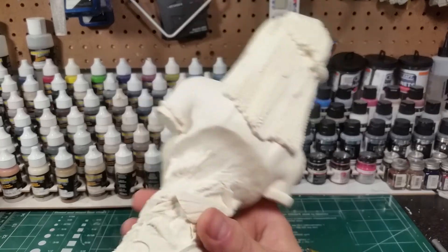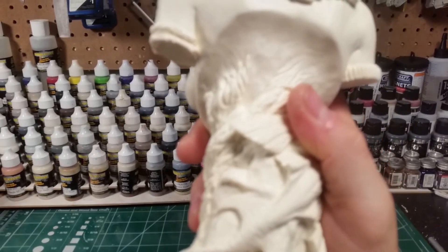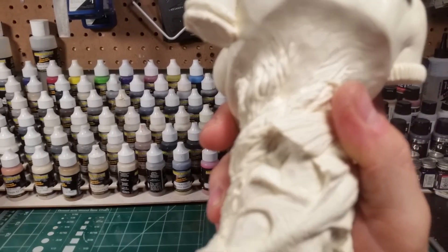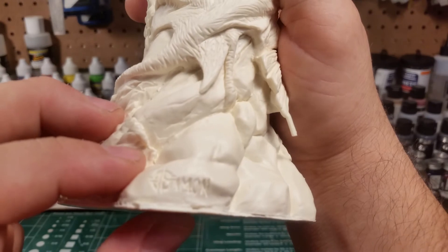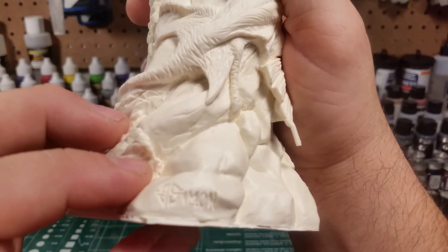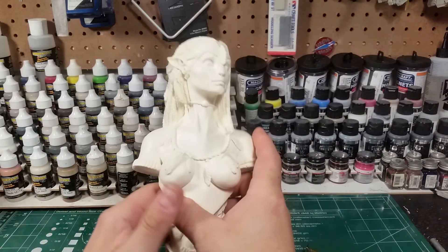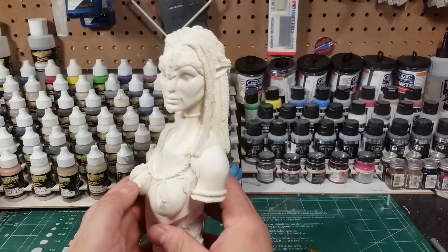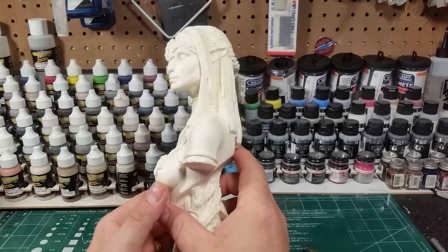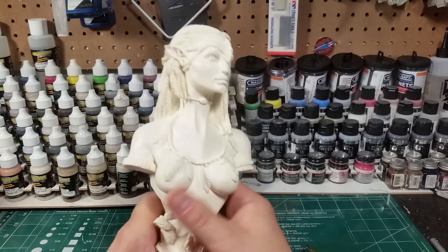There is a signature — I'm guessing it says Simon, there's a logo with what looks like initials. I'm going to post and share this with them and they can correct me on any information. But again, this is a piece from Three Kings Resin.